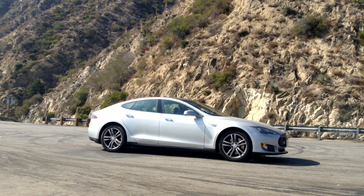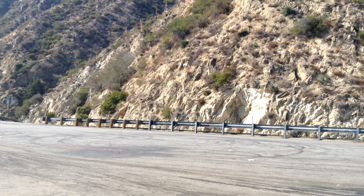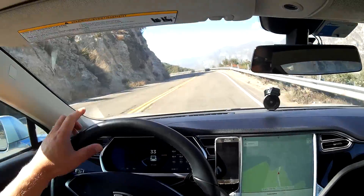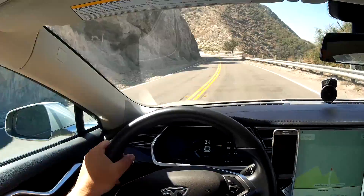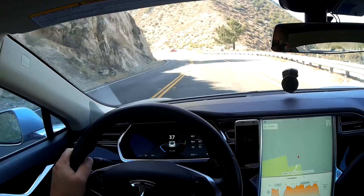So now I'm going to turn around, go back to the spot where we started, and see how much energy I'm going to gain back. Here we go — we're going down, starting to regenerate. I'm going to try to go at around the same speed that I went going up.